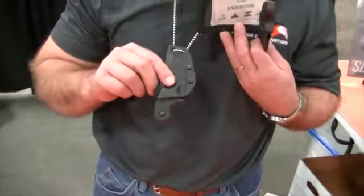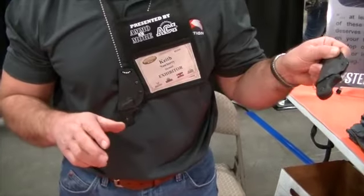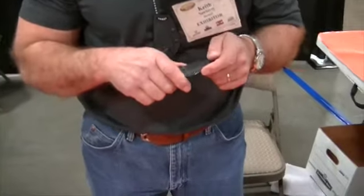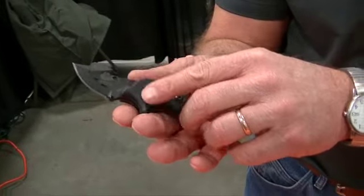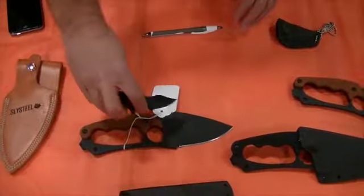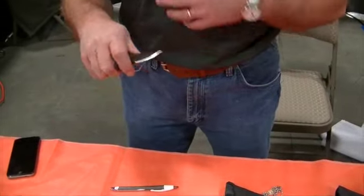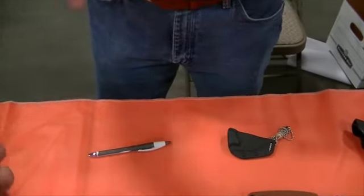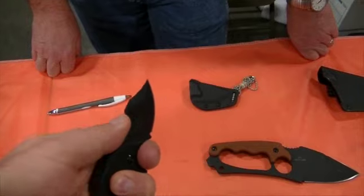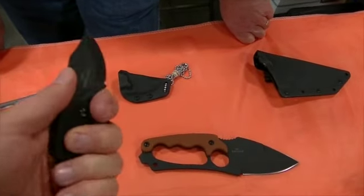The neck knife has the same Kydex positive retention sheath — you can hear it click in, so you don't have to worry about it falling out. The knife fits nicely in your hand with a finger choil, which actually comes from the same design language as the Shark Tooth Hunter and Shark Tooth Tackle. It's meant as a self-defense tool and is easily concealable. It also features jimping on the thumb ramp for grip.